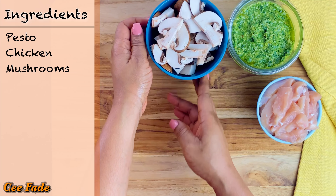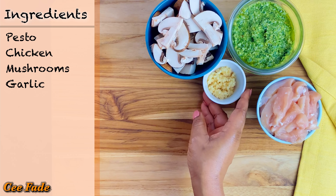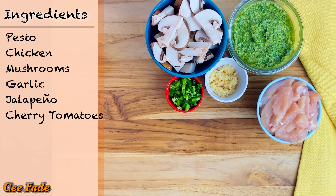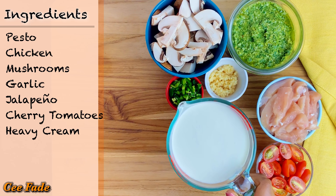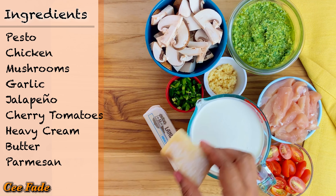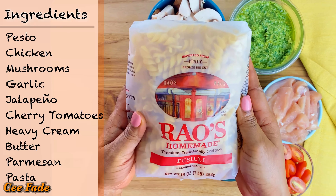You'll need some mushrooms — this is optional, but I love mushrooms. You also need garlic, jalapeño for some spicy kick, cherry tomatoes, heavy cream, butter, parmesan cheese, and your pasta. Any kind of pasta would do, but I like this type for this recipe.